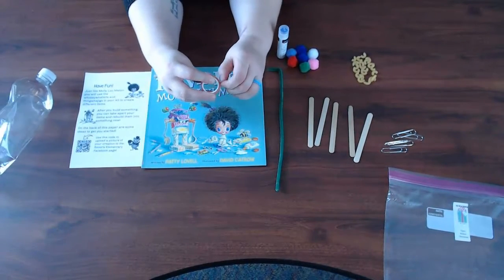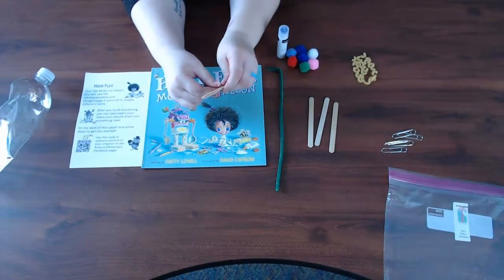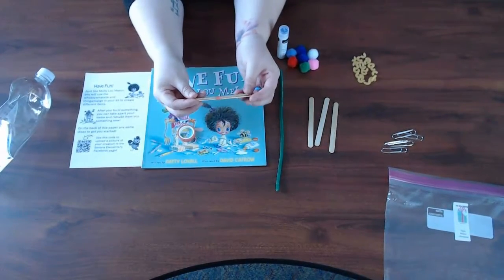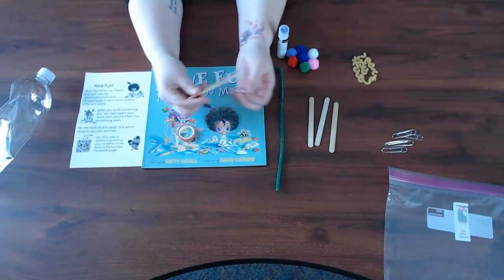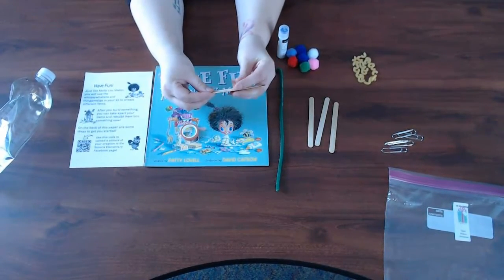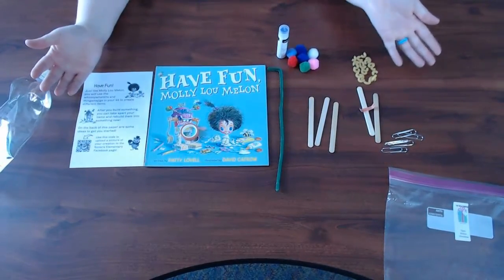If I decide to make something — like if I tape these guys together to make something — and then I decide I want to undo that so I can make something else, you can. This kit can be used over and over again. See, easy peasy — now I can reuse these items. On behalf of your Sonora scholar family, happy holidays, we hope you enjoy your maker kit. Bye bye!